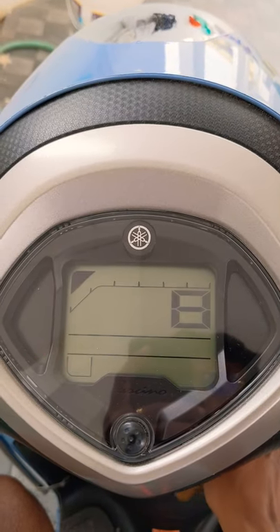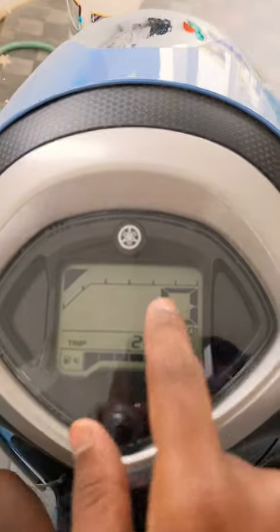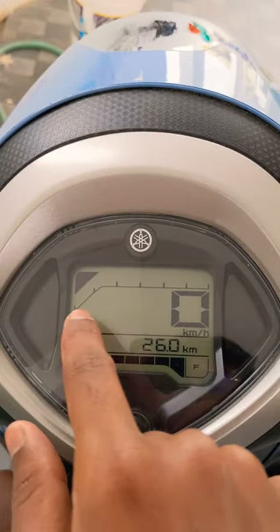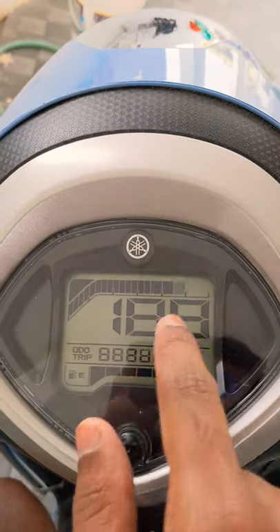Hello friends, today I'm going to demonstrate the Yamaha Fasino hybrid model speedometer. During the startup it does a swipe up like this. At the top you get a tachometer, this is the tachometer, and this is the speedometer.